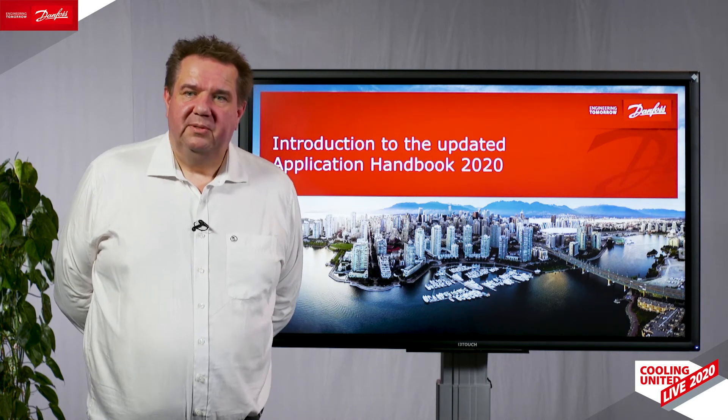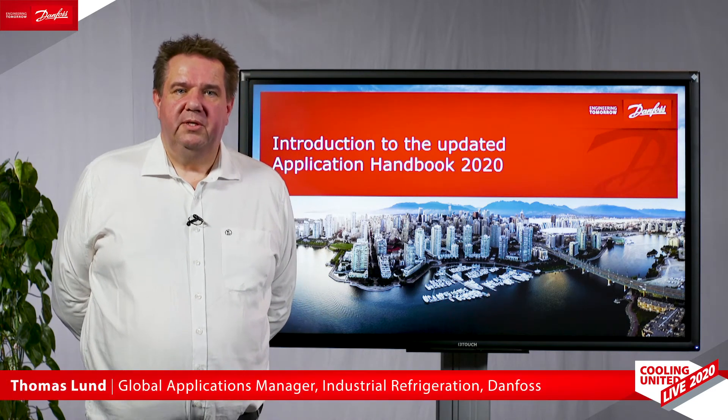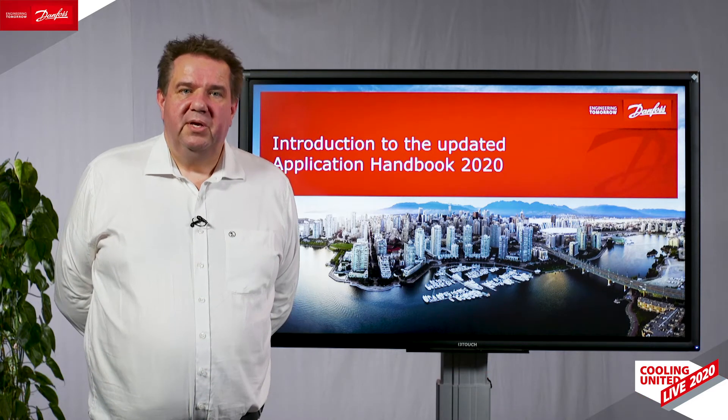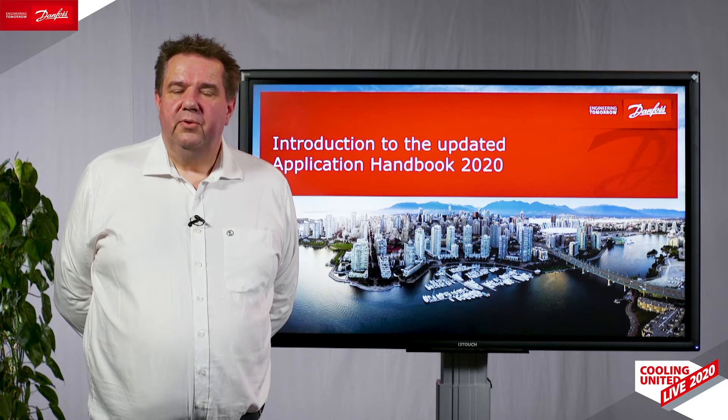Hello, my name is Thomas Lund. I'm a global application expert in Danfoss industrial refrigeration in Kolding. I'm here to give you a briefing on our new application handbook.